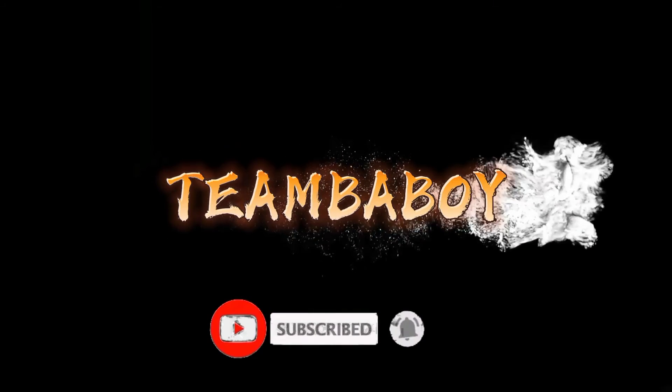Hello everyone, welcome to Team Baboy channel. Please don't forget to subscribe and hit the notification bell button for more videos.